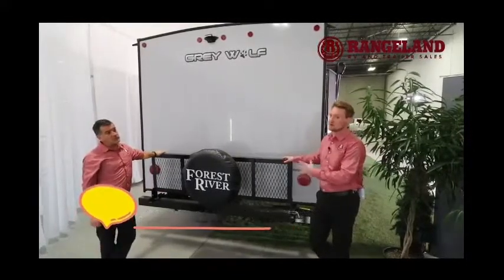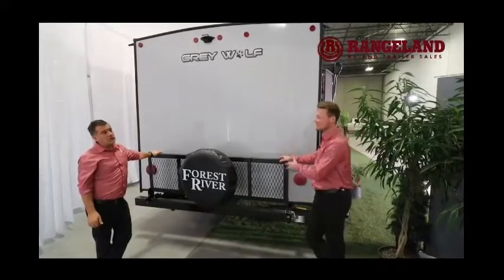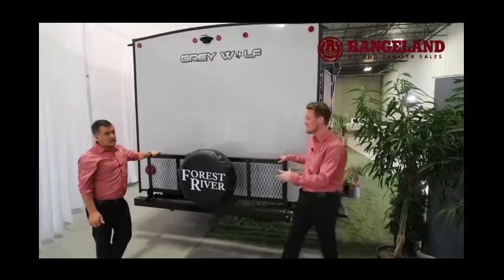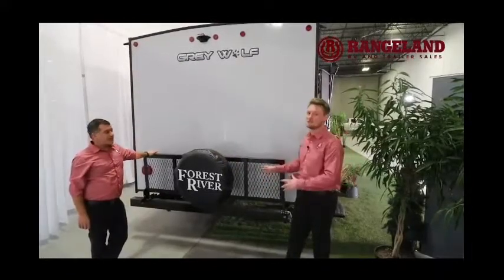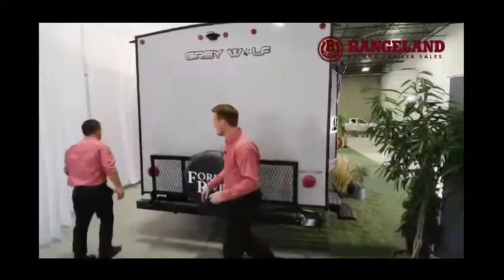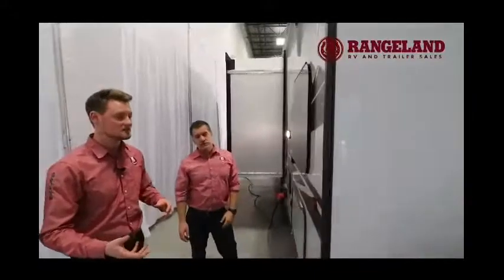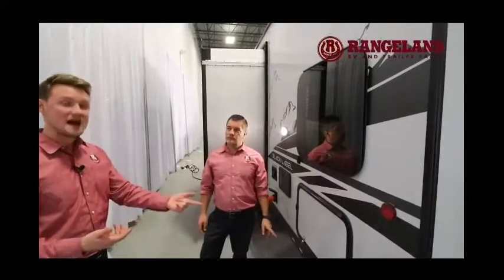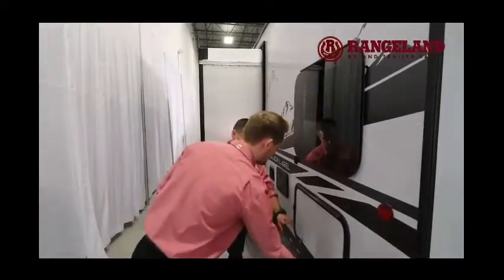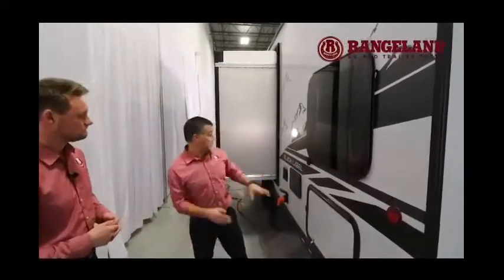Just underneath the backup camera, Gray Wolf gives you the flip-down travel rack right from the factory — most of the time you're paying six to eight hundred bucks to get something like this installed. It carries 150 pounds with the spare tire still on, so bring your generator, firewood, coolers, whatever you need. Going around to the other side, all the exterior lighting is now LED so you don't worry about incandescent bulbs burning out. There's also a massive storage compartment underneath the bunk bed — it goes underneath the entire lower bunk.